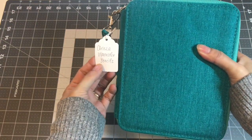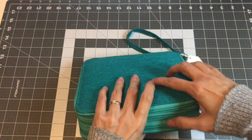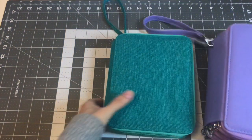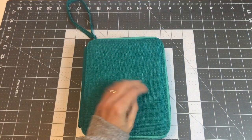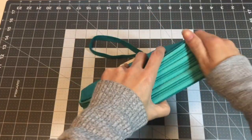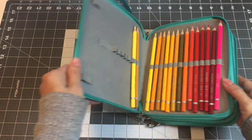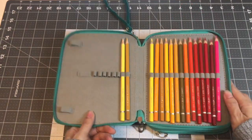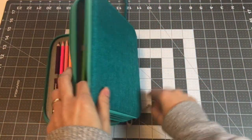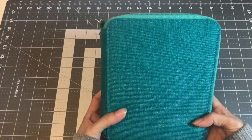The last watercolor pencil set I have is the Arteza watercolor pencils. When I bought this case I thought it just had fabric, but it was the same size as my other 72 set — just longer. I love the color of the case. Like I said, I'm still learning how to use watercolor pencils. So this is the Arteza watercolor pencils.